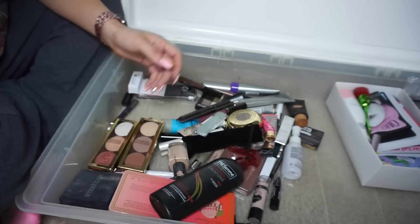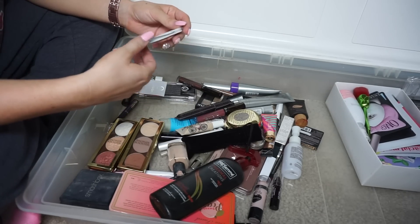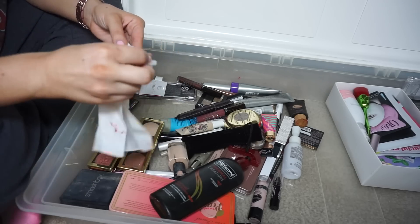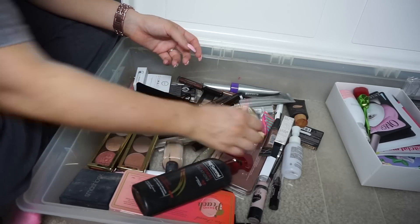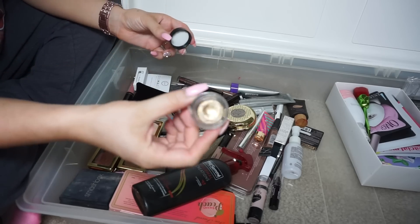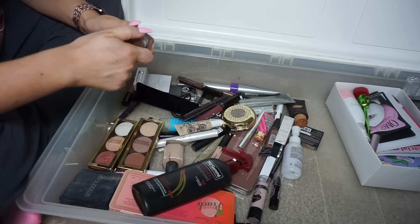I'm going to try to depot that shadow — I need it. IBY — I think I got that in a Boxycharm, I'll keep it. A little mini nail file — I'll put that on my Poshmark in a bundle. Alpha long-lasting eyeshadow — it looks cute but it's dried out so I've definitely got to get rid of it.